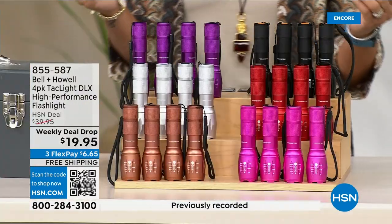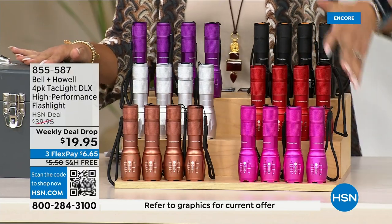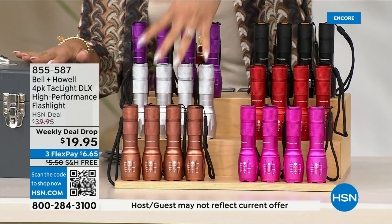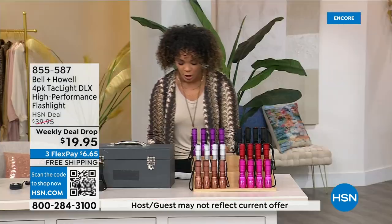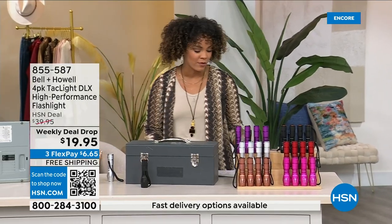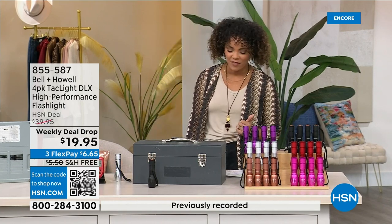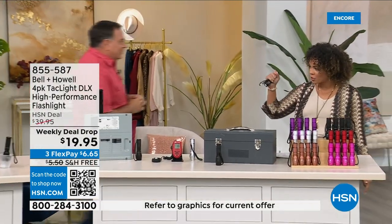It's compact and lightweight but boy is it mighty. Available in vibrant hot pink, copper, red, silver, purple, or black — you choose all four in the same color. Snag it at $19.95. At this price it's a few bucks — the price of your coffee — for each flashlight. Item number 855-587. Lou Caputo is here and we're going to light up Lou's world.